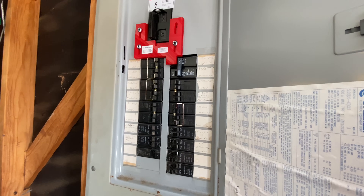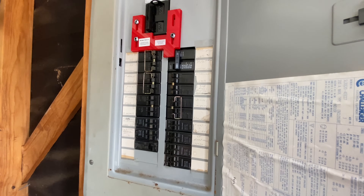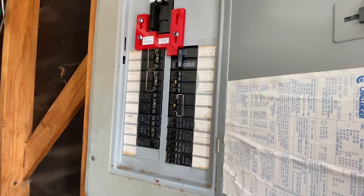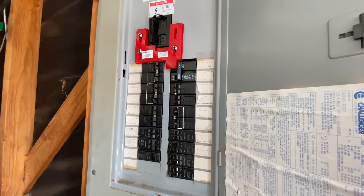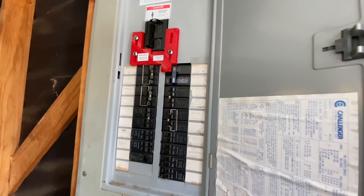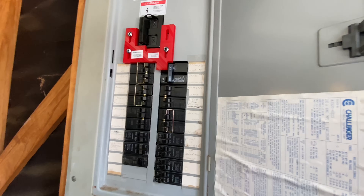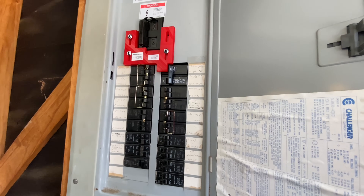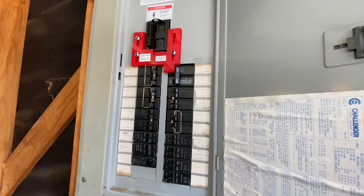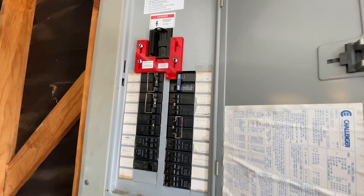I didn't want to spend the money for an automatic transfer switch, and I also didn't like having to pick specific circuits. The great thing about this approach is that all the circuits in the house can be lit up. The generator can support pretty much everything in the house. I probably wouldn't run the dryer at the same time I'm starting an AC, and I probably wouldn't start both ACs at the same time, but I really only need one AC when an outage happens.